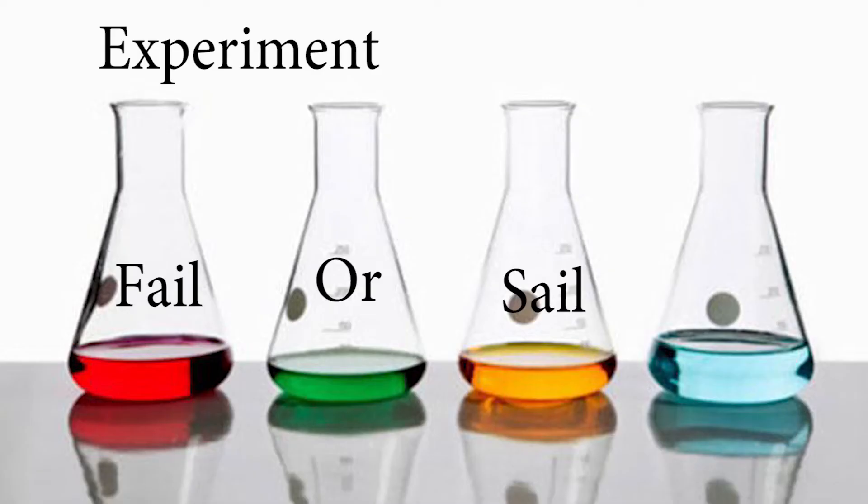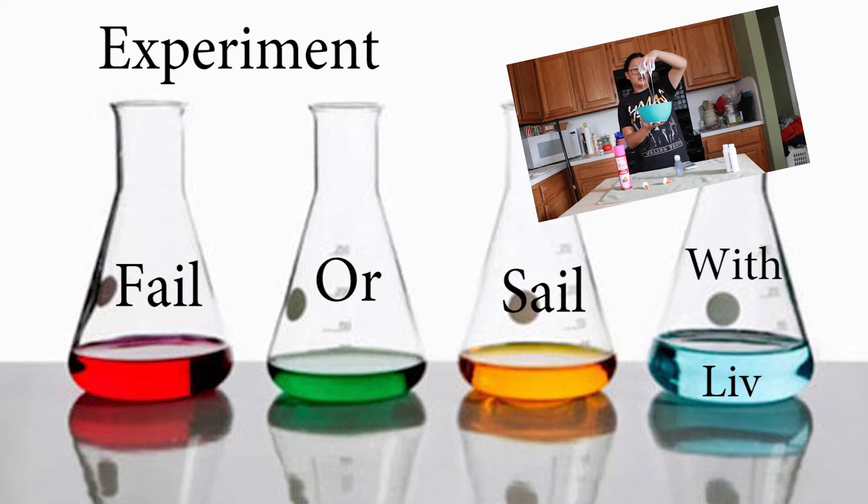I'm gonna win! Experiment — fail or sail with Liv. Hey guys, so today we're going to be doing an experiment.